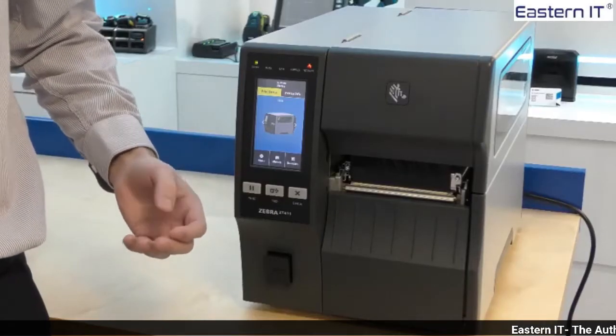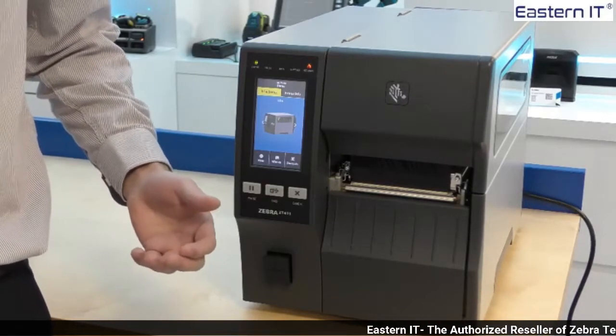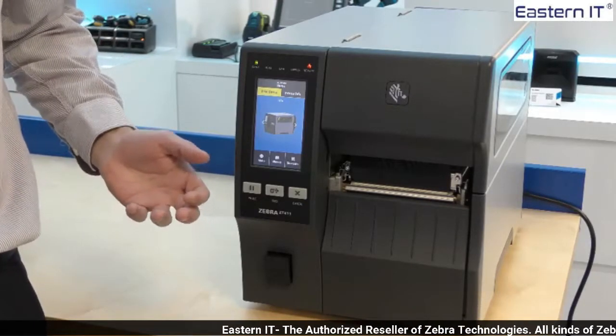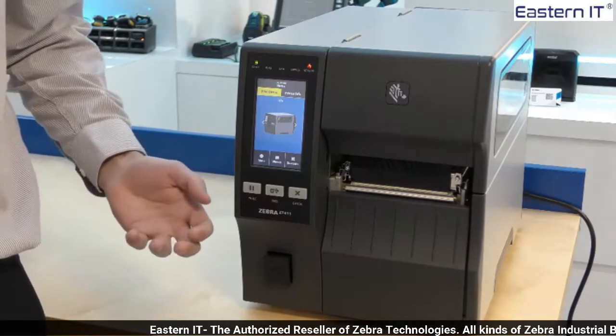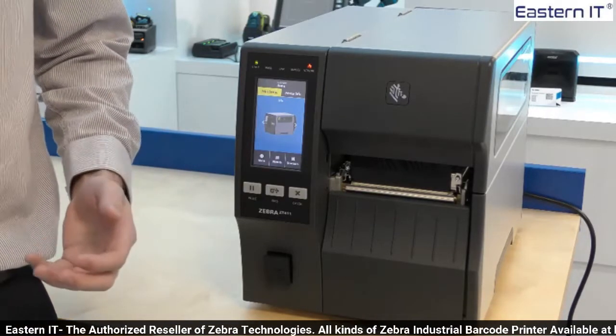Visually, the biggest difference is the large 4-inch colour touchscreen. This allows you to set up and manage the printer directly so you don't have to rely on external setup. For example, you can set up the Wi-Fi connection on the printer. Guided wizards take you through the more complicated features as well.